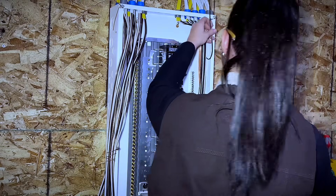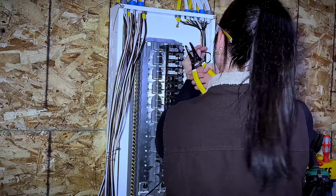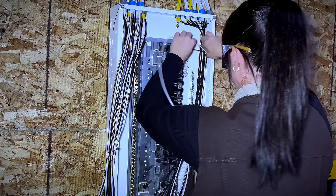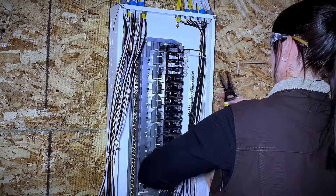Now because we did a circuit count at the beginning of this panel, we know exactly what breakers are going on this side, so you can go ahead and install the breakers. I like to have all of my arc fault breakers at the top and then work my way down so that the largest breakers are closest to the main.